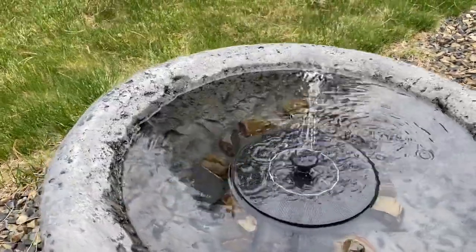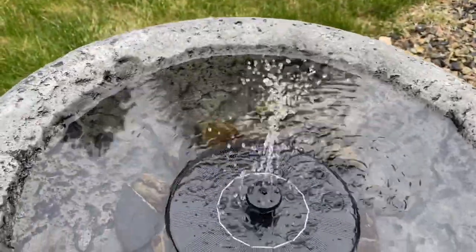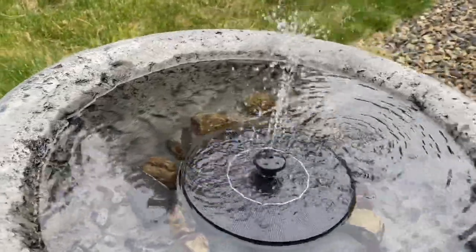Hey guys, really quick I wanted to share with you this really cool little solar fountain gadget that I wrote about a couple of weeks ago. Mine finally arrived and I wanted to show you what this looks like.